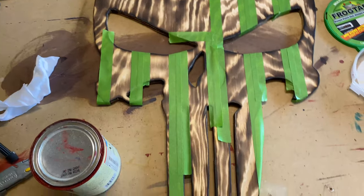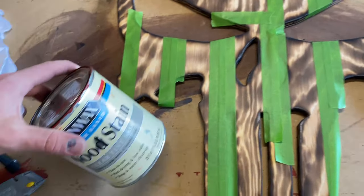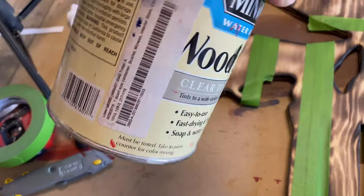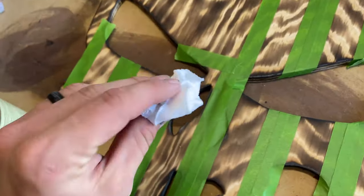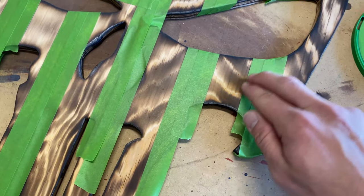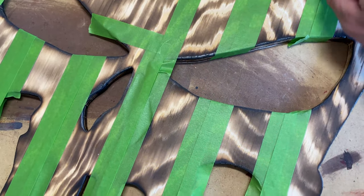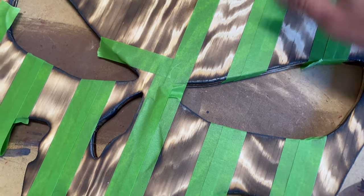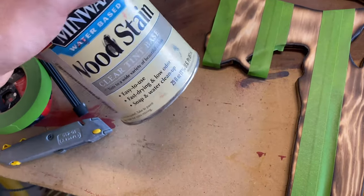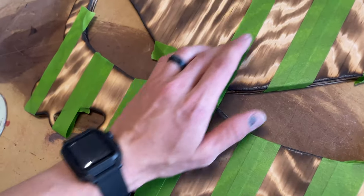Once you get it taped off, it should look something like this. Now I'm just going to go ahead and get the red stained. I got this Minwax water-based wood stain from Lowe's — this is tinted in scarlet. I'll just be using a rag to put it on. One thing I like to do is go over the tape and make sure it's all pushed down along the edges — that'll help make sure that you get as clean of lines as possible. Usually with this red I'll do three coats to get the color that I like, but obviously you can do however many coats you'd like.